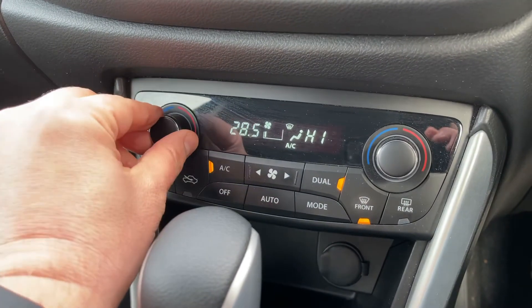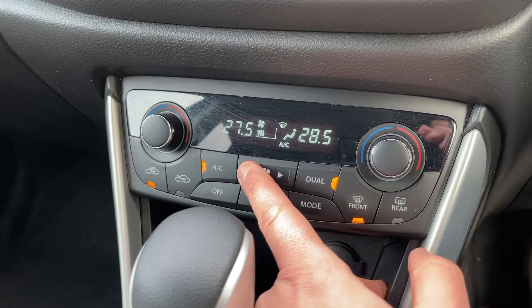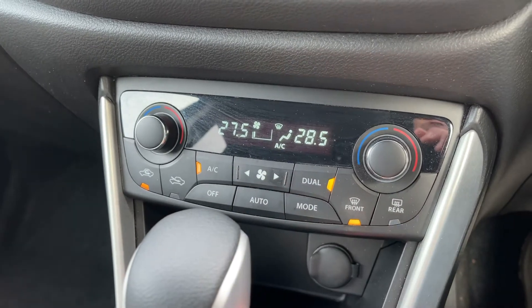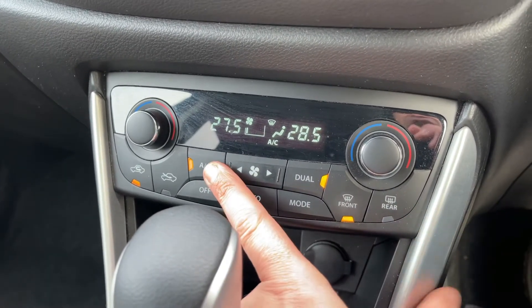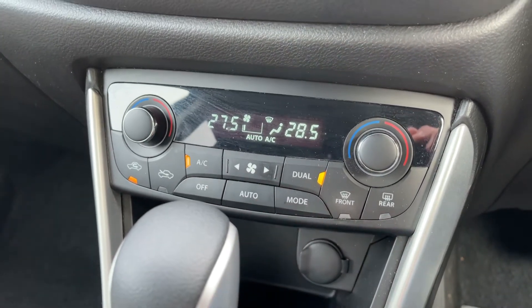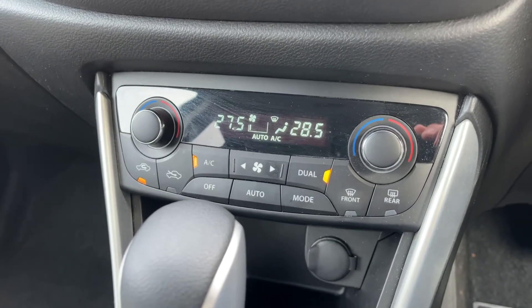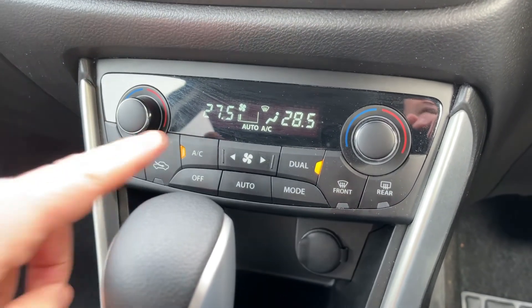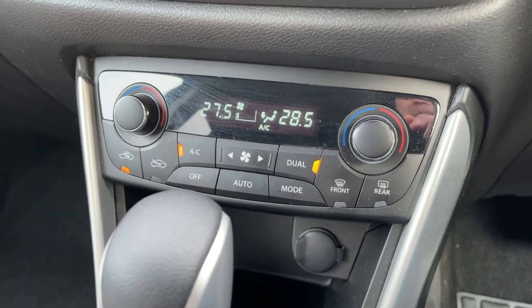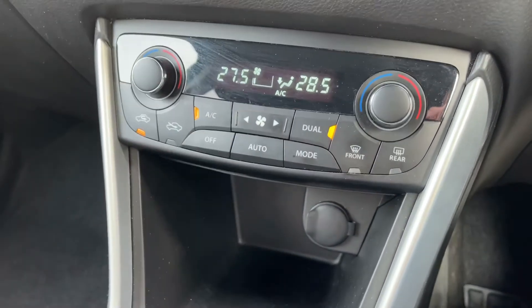Working our way down from there, we have dual zone climate control — you can adjust the passenger and driver temperature independently, and increase or decrease the fan speed. When you're happy with those settings, you can turn the air conditioning off or back on again, or hit auto. The car will then maintain the temperatures you've set by taking control of the fan speed and air direction. To override that, just readjust anything manually and you'll be back in manual setting.